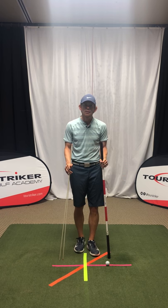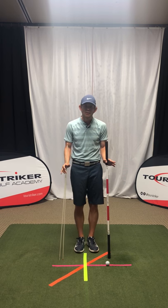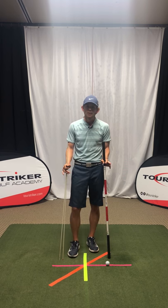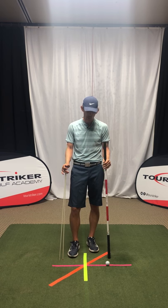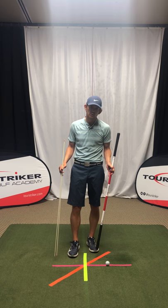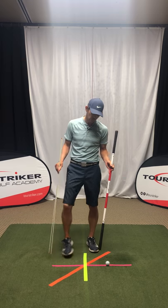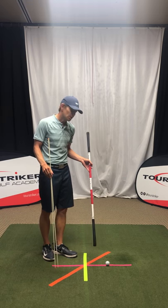Basically, this is going to deal with the shoulder turn and the hip turn in the backswing. I used our Gears technology to show you a basic template for how the shoulders and hips can turn in the backswing. Today we're going to lay this out on the ground so you can do this at home, on the range, or even in your office somewhere where you've got carpeting so you can use some of these lines.